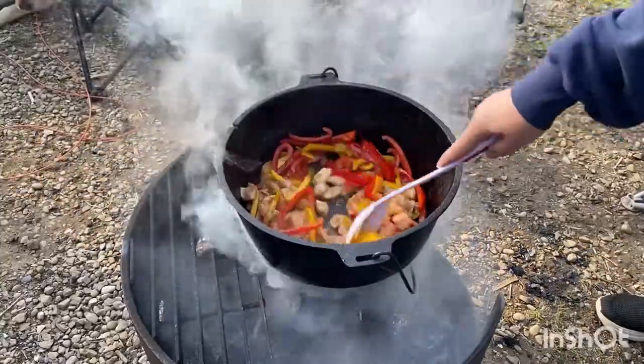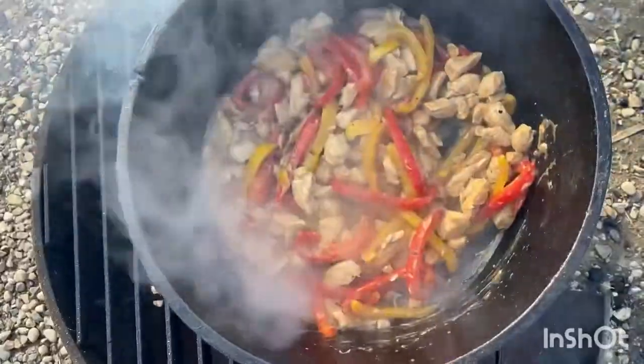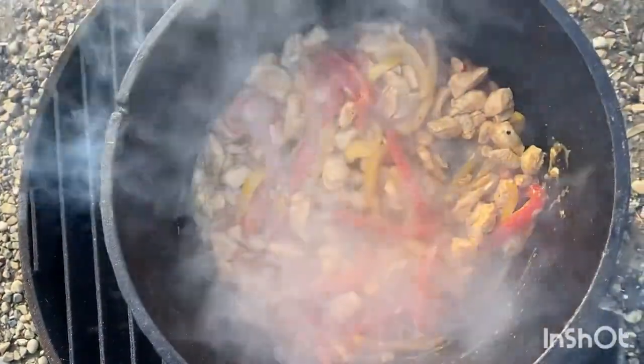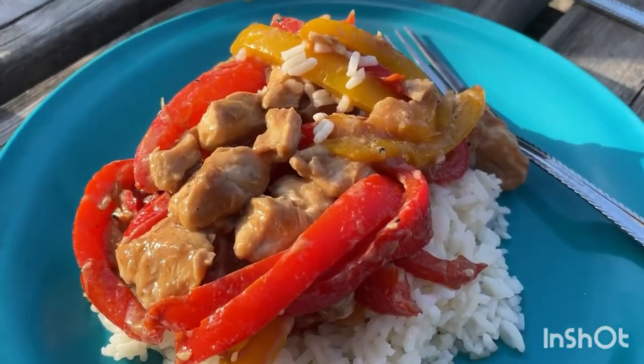If I'd had my preferred choice I would have cooked the chicken first with some coconut oil, because it's important to make sure your chicken is thoroughly cooked, and then added the peppers. That wasn't how we could do it, but dinner still turned out great. We cooked some minute rice and had a great dinner.